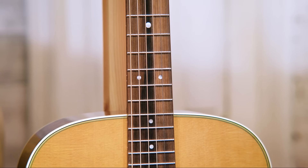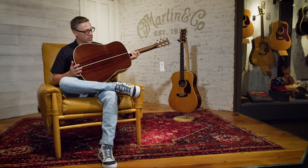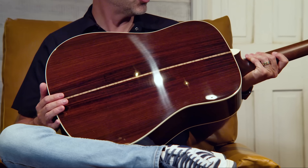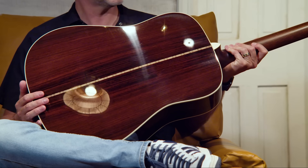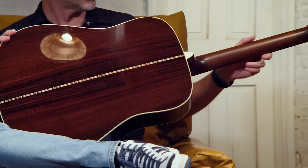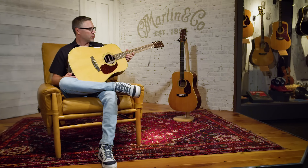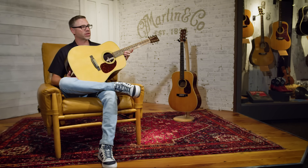On the fingerboard, the D28 has dot inlays — another transition that happened in the 1940s. It's East Indian rosewood, very similar to the HD28 as far as construction goes tonewood-wise, with East Indian rosewood back and sides, Sitka spruce top, and similar open-gear tuning machines. Both guitars do have a cool diamond volute carved into the back of the headstock. If you're looking to capture the sound of a 1960s or 1970s singer-songwriter or folk star, this is probably the perfect guitar you'd want to look for.